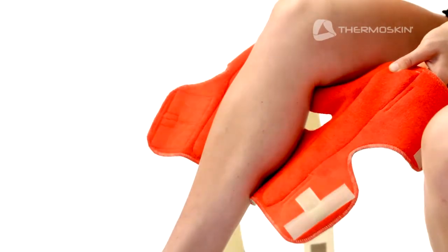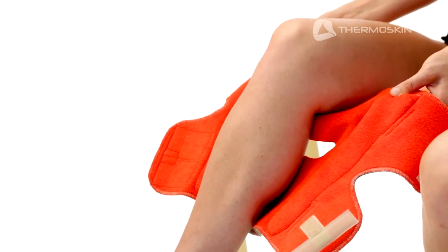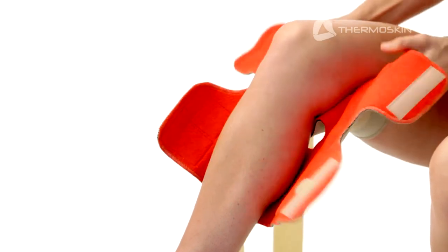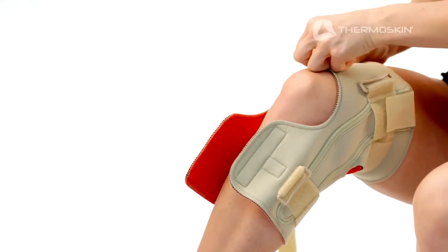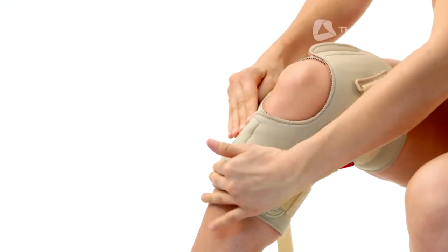Position the brace with the red inner layer and the patella hole against the back of your leg. Make sure the fastener of the side hinge pockets is on the top. Wrap the short top straps over each other and secure the fastener above your kneecap. Wrap the short bottom straps over each other and secure the fastener below your kneecap.